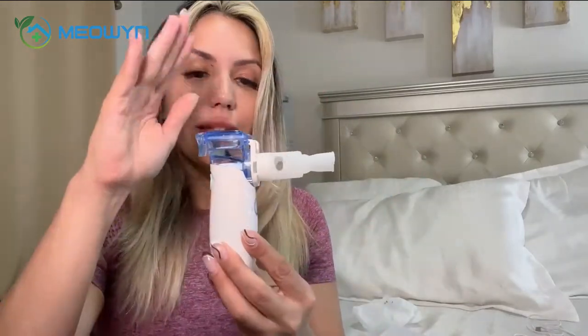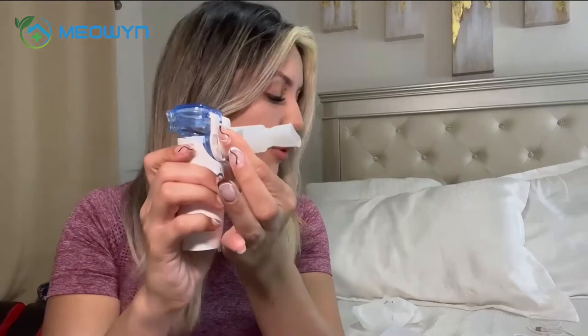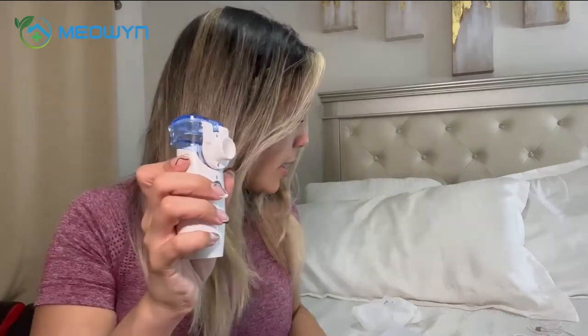The nebulizer comes with this piece, which is the actual machine. It comes with the medicine cup and three different attachments — this is one of them, the one I've put on here. Then we have the adult size cup and the child size face mask cup.